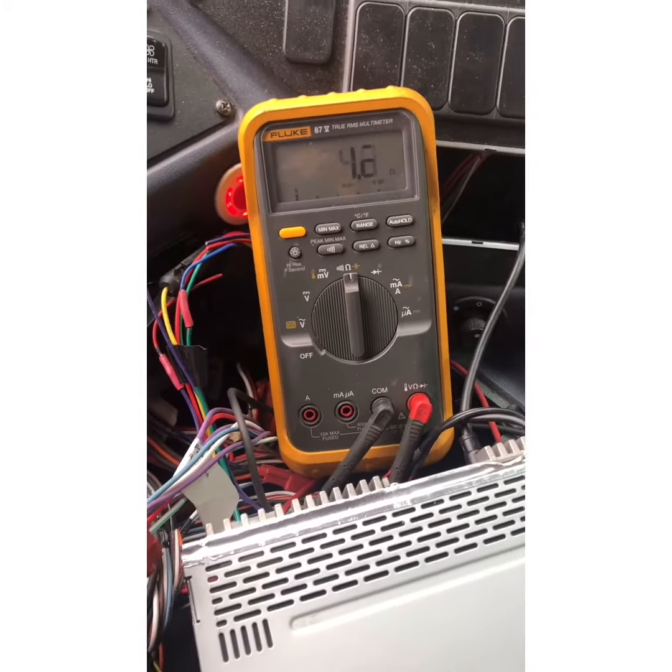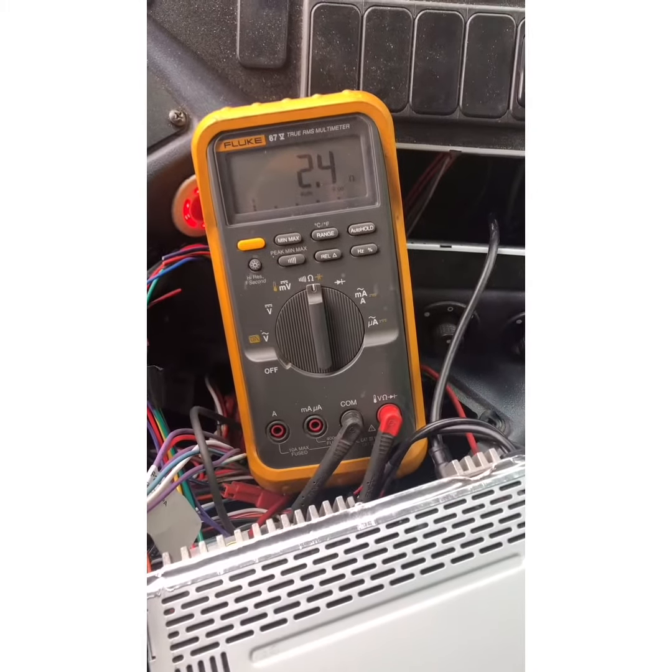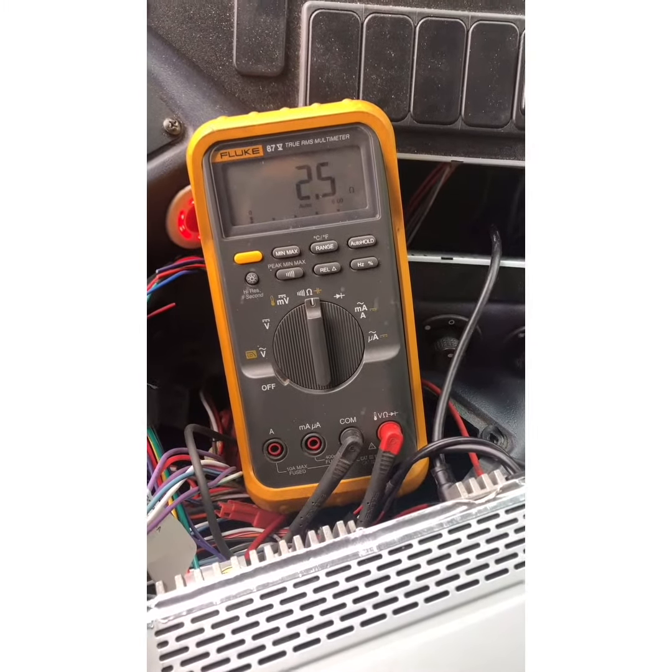If I go and cut that wire off at the stereo head unit, then my stereo is going to pop on. I'll show you that.